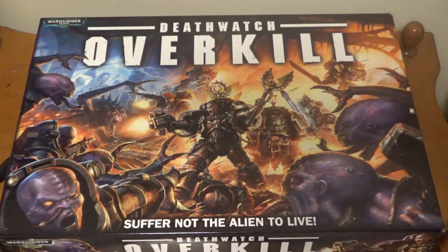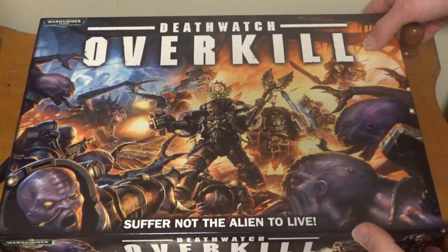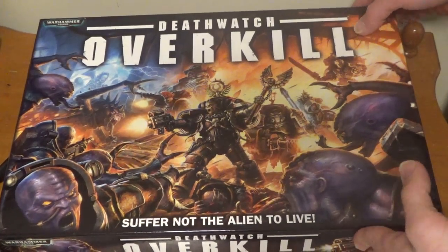I figured for my Genestealer Cult army, the best place to start is Death Watch Overkill. Rather than just getting right into it, I want to show you guys this army step by step, so we're going to start with unboxing Death Watch Overkill. I have to say it like that because it's probably the silliest name for a board game I've ever heard — but a wicked awesome box set nonetheless. Let's open this puppy up.